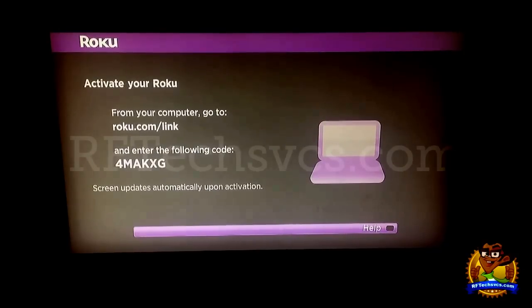Now I've already got the code entered into my screen, and it says that the screen on the TV will update automatically. So I click Submit.